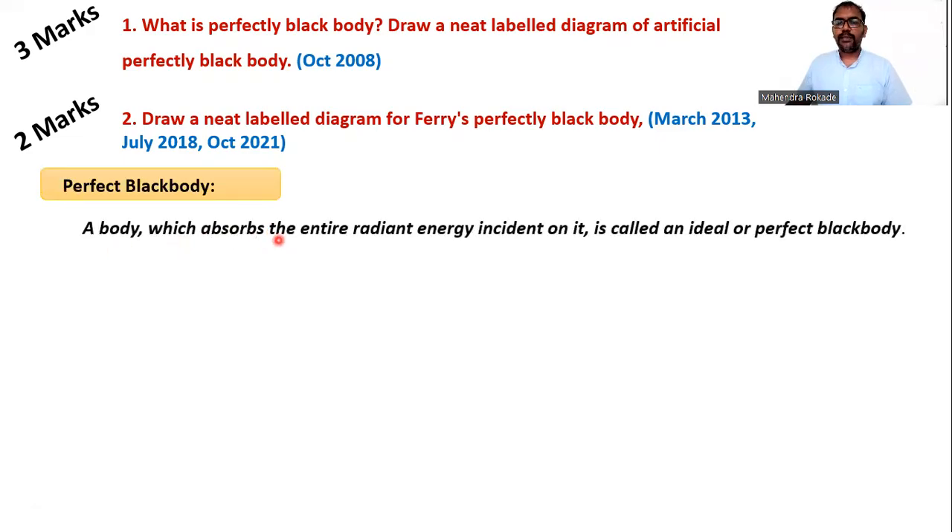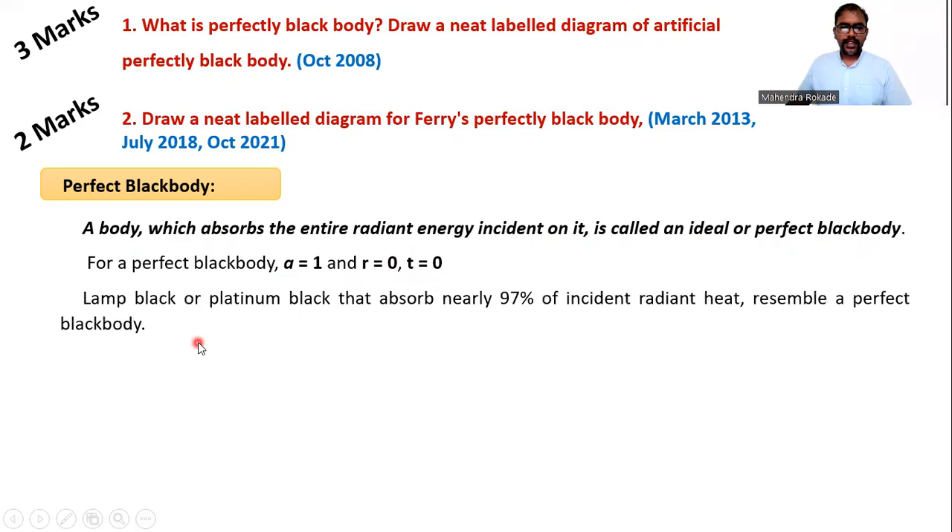A body which absorbs the entire radiant energy incident on it is called an ideal or perfectly black body. It absorbs everything, so absorptivity (a) is one, no reflection so reflectivity (r) is zero, and no transmission so transmittivity (t) is zero. In nature, only lamp black and platinum black exist, which absorb near about 97 to 98 percent of incident radiant heat.